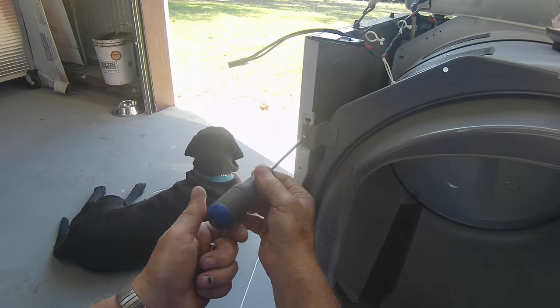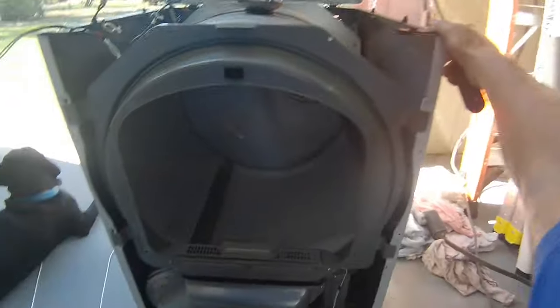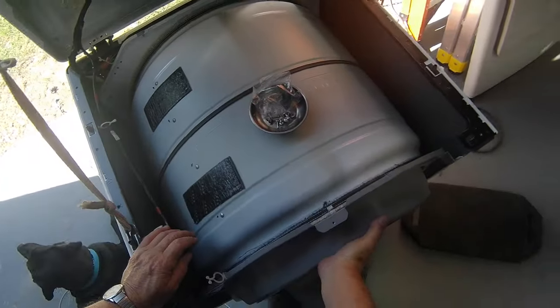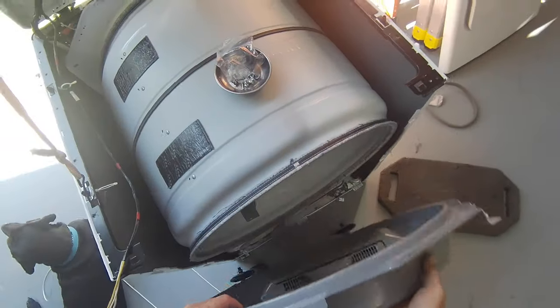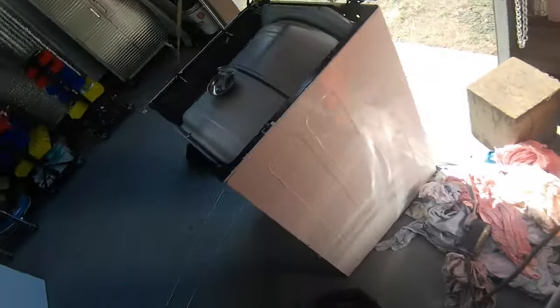Now this bulkhead is hanging on here by these tabs. So all you have to do is lift up and pull out. Remember there's rollers on this drum, so lift up, pull out. And when it goes down, those rollers will turn loose. There we go.